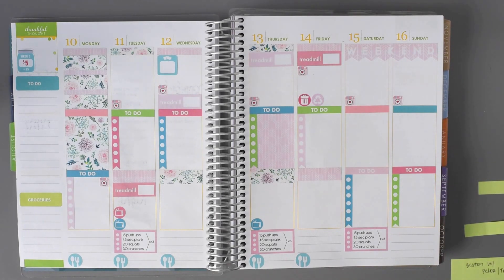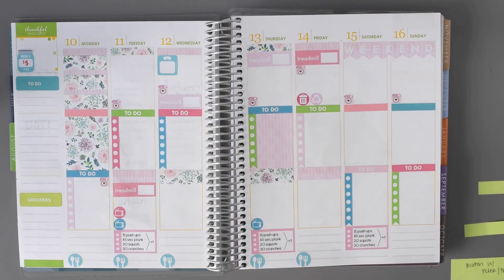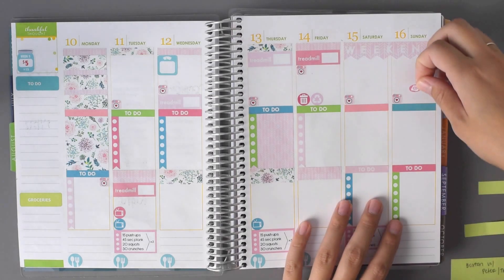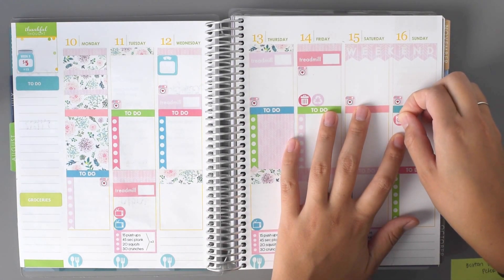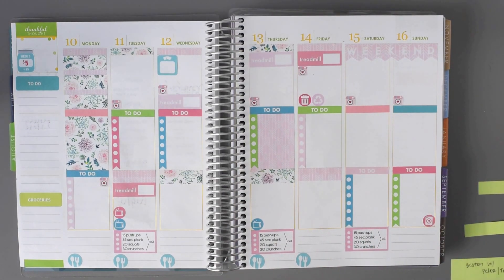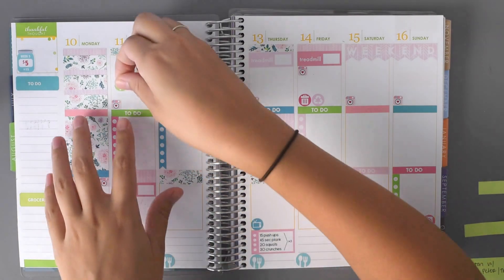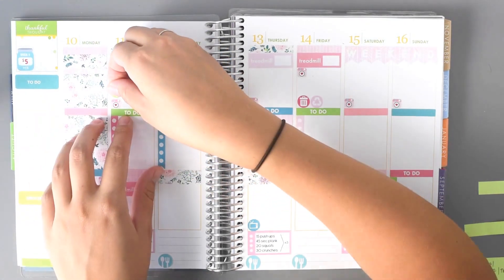Sorry, my camera cut out so I don't know how much of that you missed, but I just have a couple more things to finish up. I want to put a laundry sticker here, so I'm going to go ahead and use the little circles that came with the kit — we'll put it for the to-dos. And then I want to do a little payday sticker up there.